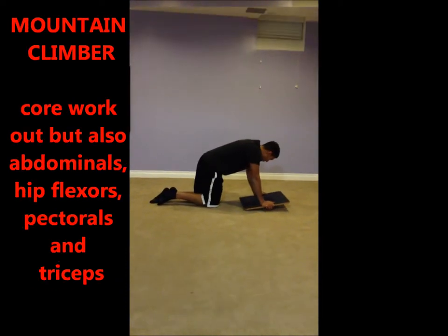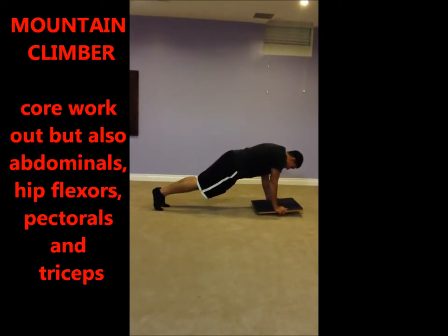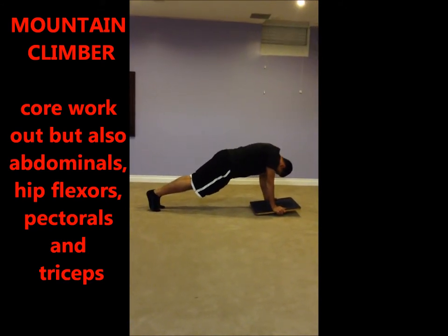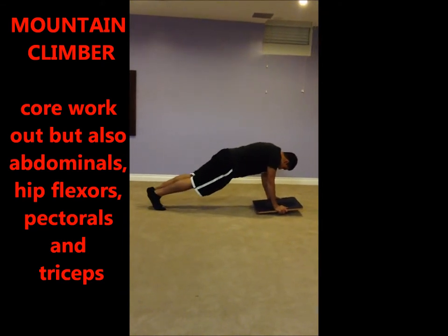This exercise is mountain climbers. Get your body into push-up position, creating a bridge. Hands must be flat on the board, back straight, with your toes on the floor. Now bring one knee all the way to your elbow, and do the same with the other side, and keep alternating.